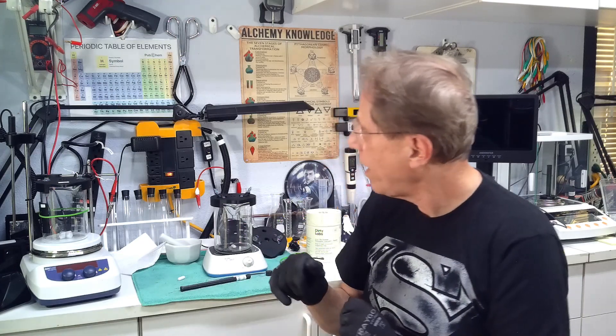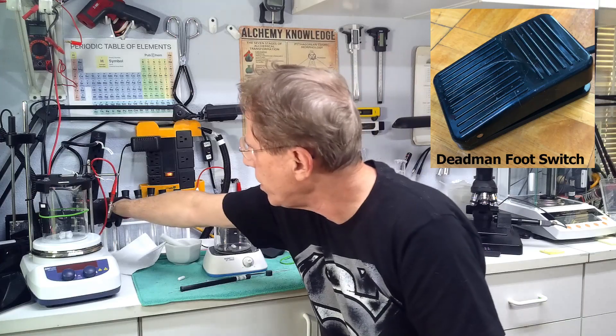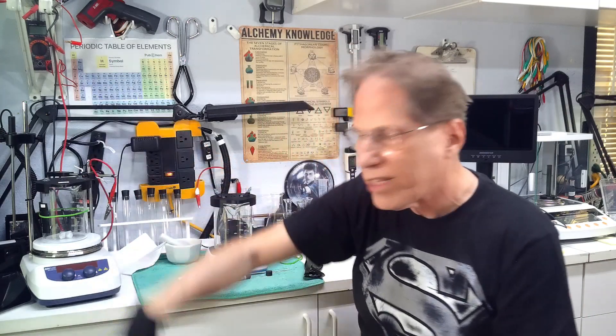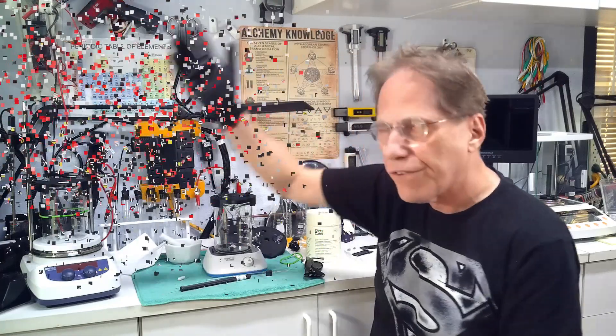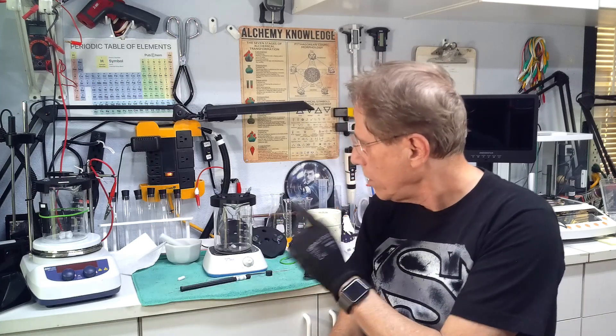Another safety feature is how you turn the plasma arc on and off. I use a dead man switch — it sits on the floor. I also have an arming switch. The arming switch sends power to the dead man switch, which then sends power to the transformer. Power is not applied unless I press the dead man switch down. If something goes wrong during the process, you just lift your foot and everything stops. Please make sure you have some sort of dead man switch in your plasma arc setup.